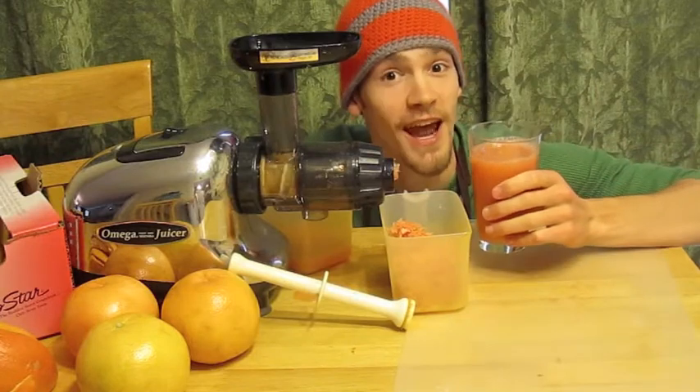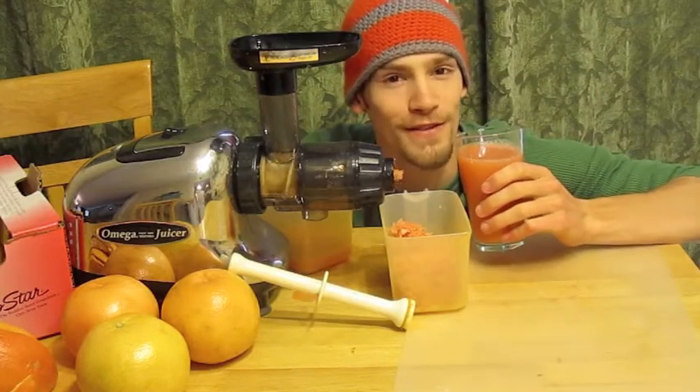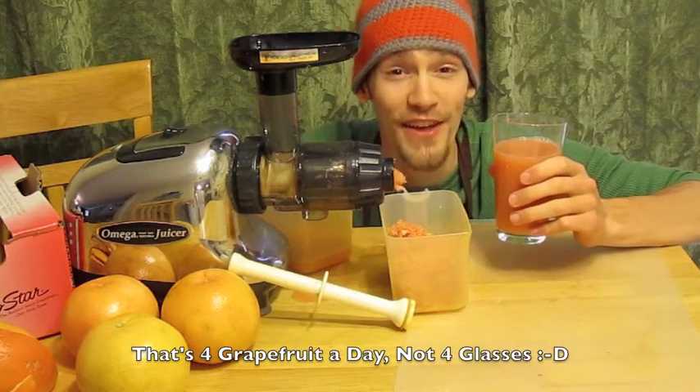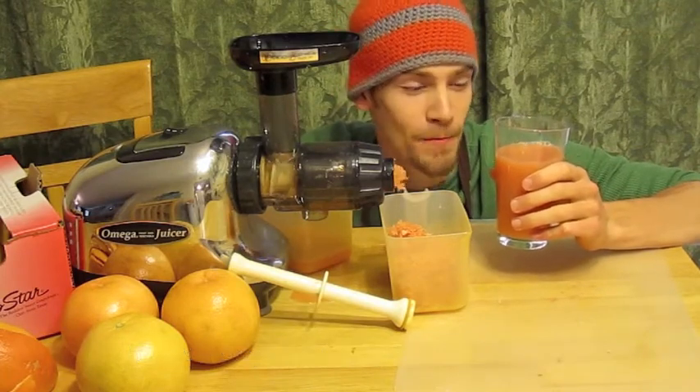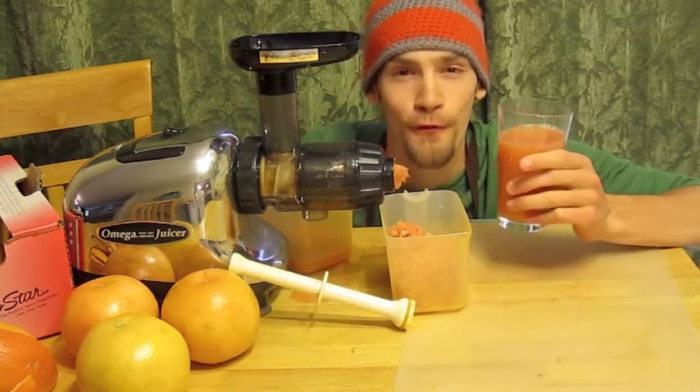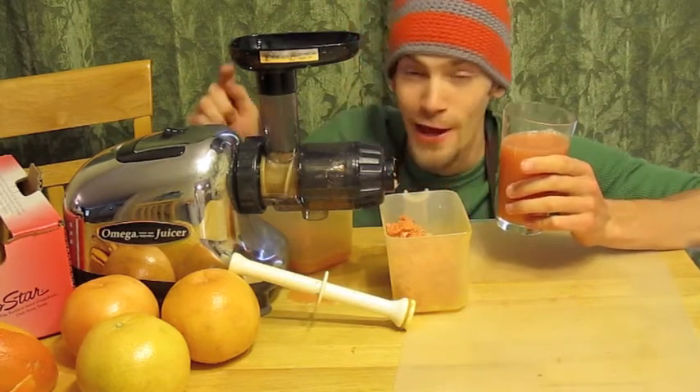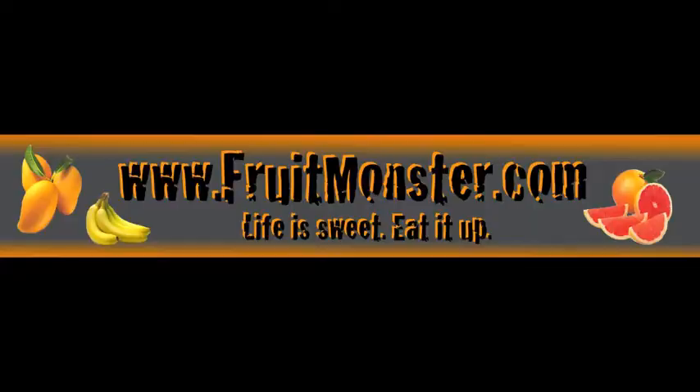And that's fantastic. Now I'm going to drink some because it's one of my favorite things to do. I drink about four of these a day. I think it's safe to say I'm addicted. That's why they call me a fruit monster — fruitmonster.com. Check it out, guys. Check out all those juice recipes. You might just want one of these. Fruit Monster.